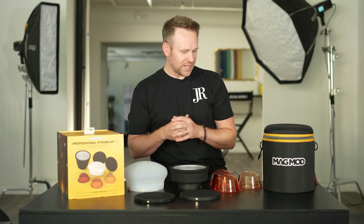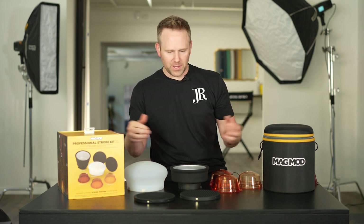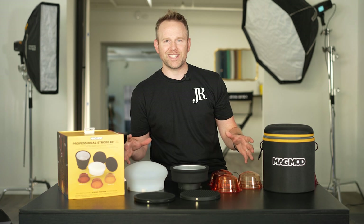I've been fortunate enough to have my hands on this for the last few months, and I'm super happy with the results I've been getting from it. It's everything I'd expect from MagMod — from the way it's made, the durability, the quality. It's virtually indestructible, all the pieces in this kit, and this is the Professional Strobe Kit XL.